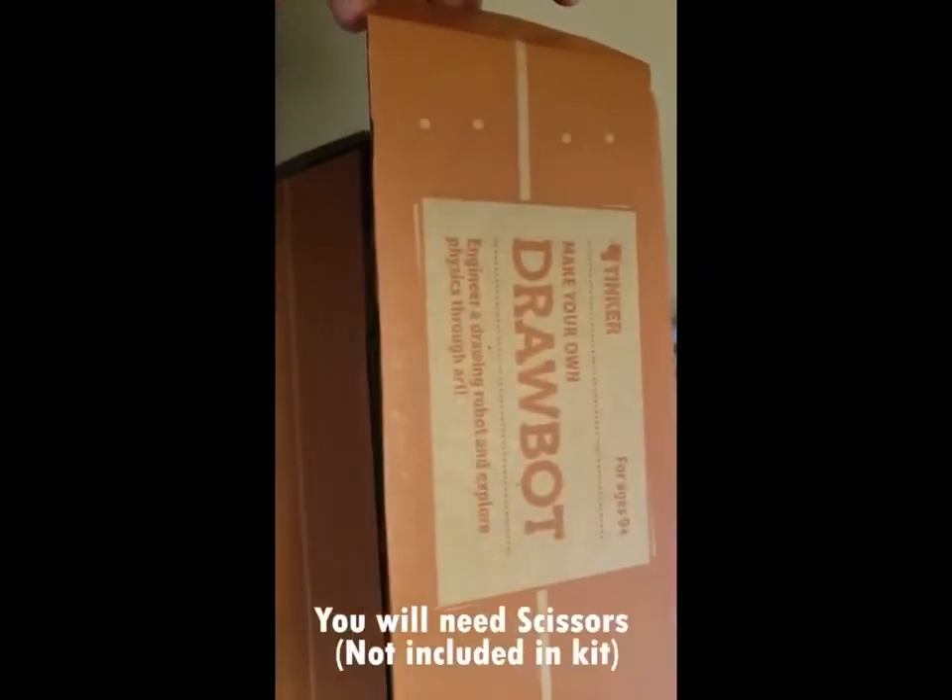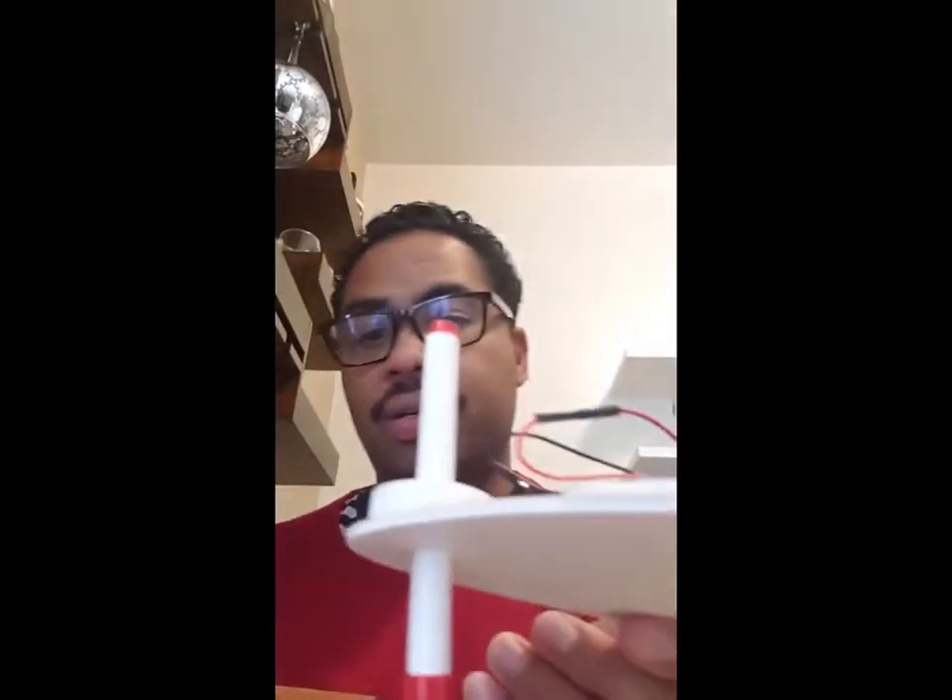Hey boys and girls, it's Mr. R. I'm going to be showing you step-by-step how to build your very own draw bot. It looks a little something just like this — clay, markers, a stencil that moves.